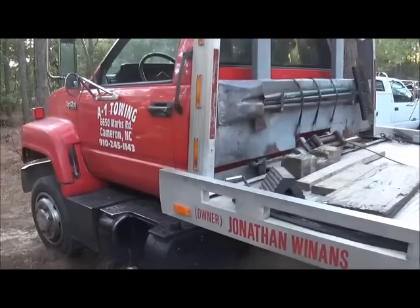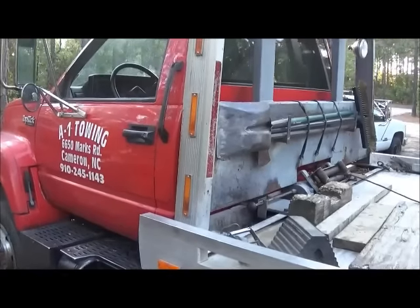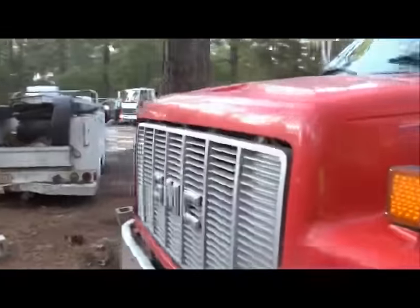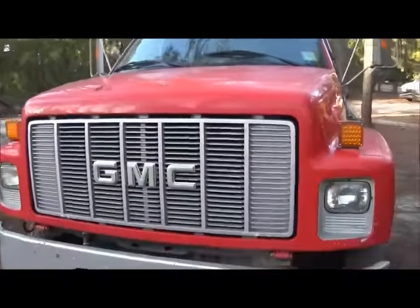Hey folks, Jonathan Ginn here. I wanted to do a little video on this Topkick Chevrolet I've got. This is a 94 model. It's a Lowepro.